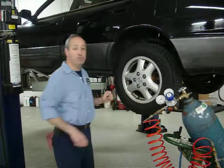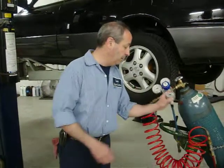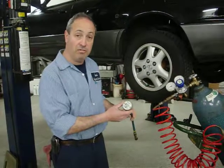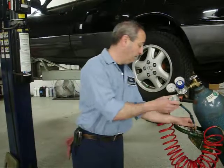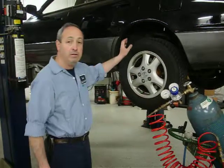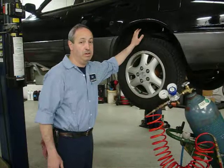We even have a means for testing the nitrogen quality. We actually have a nitrogen purity meter here, which tells us the amount of nitrogen in the tires. In the air there's about 78%. The way we do it gives us about 96% purity in the tire.